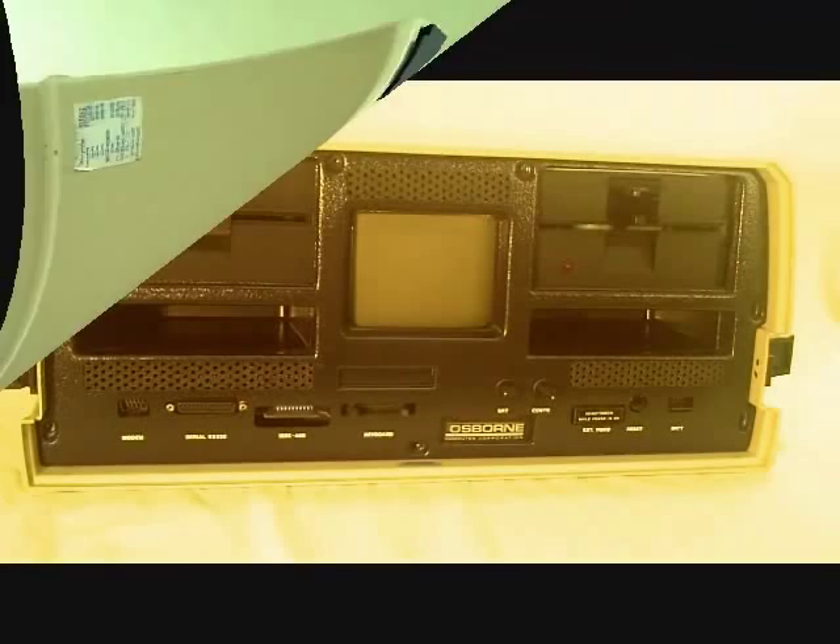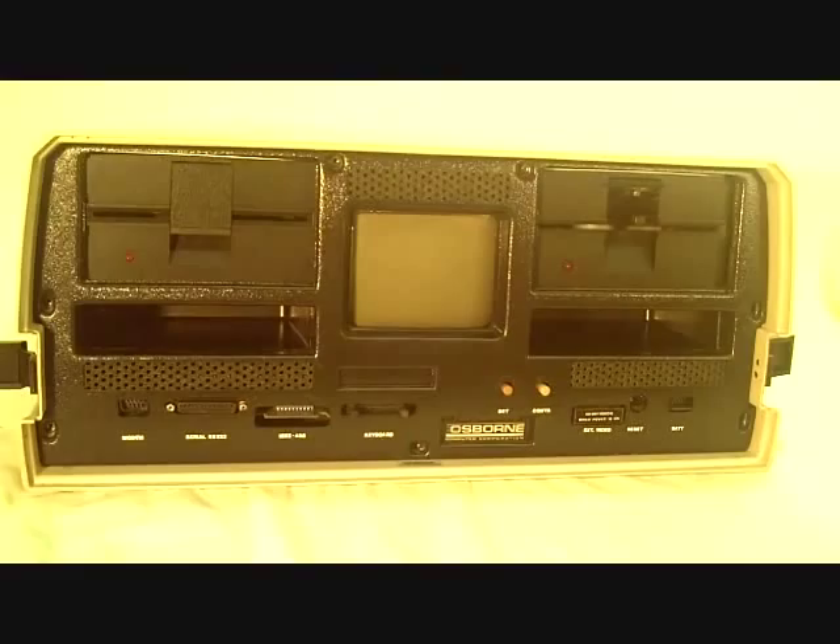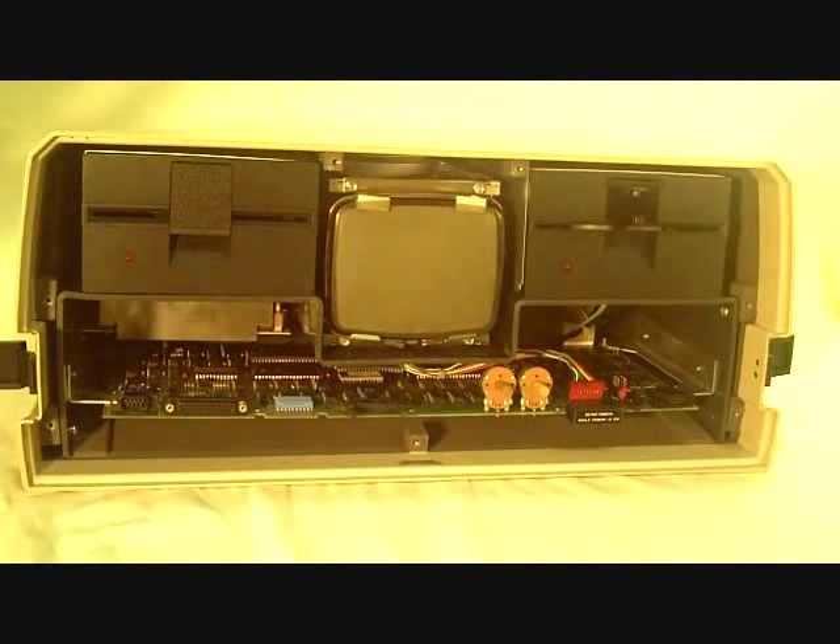Continuing to disassemble — there were seven screws around the front panel we took out, and we loosened the set screws in here. They're Allen screws. And hopefully now we can get the front panel off — and there comes the front panel.